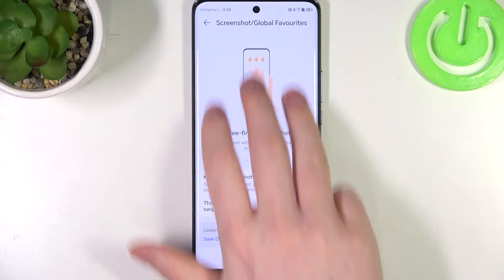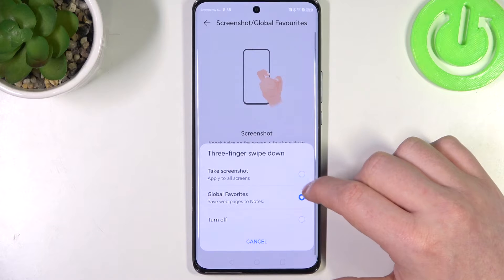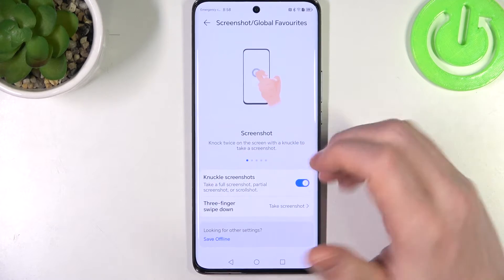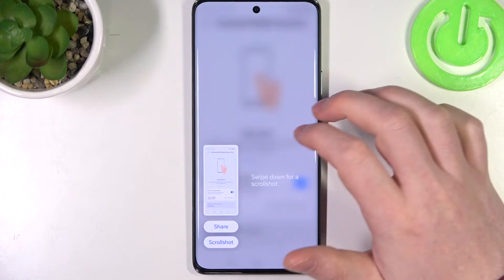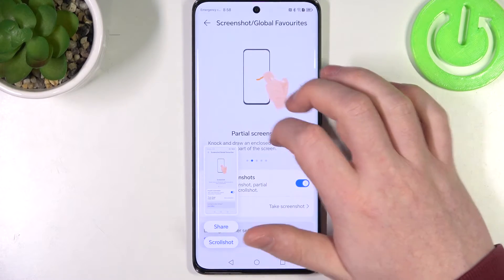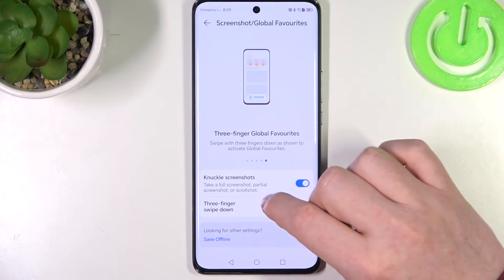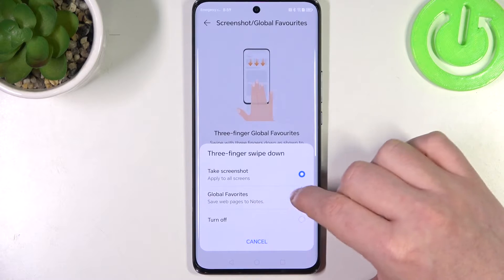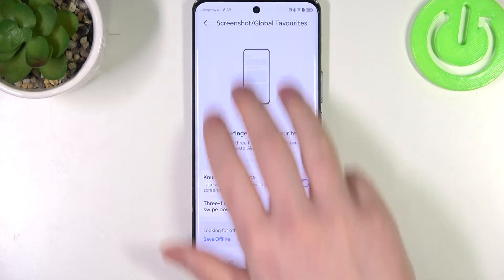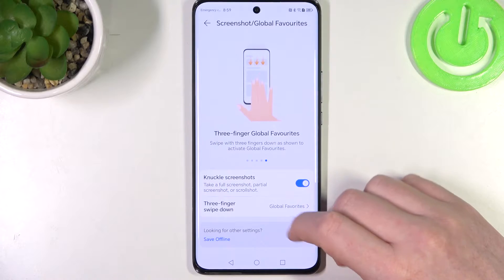Three fingers screenshot: slide down your three fingers from the top of the screen. You also need to switch it from global features to take a screenshot. And last, we need to replace global features with the knuckle screenshot, so that by sliding down your three fingers you'll be able to access your global features.